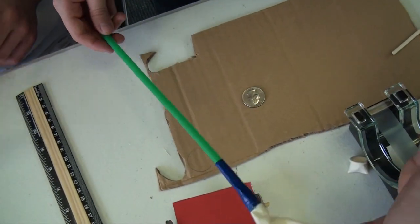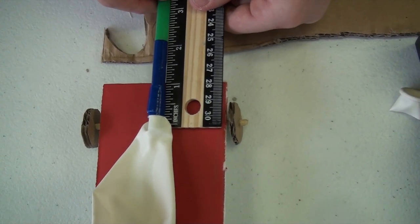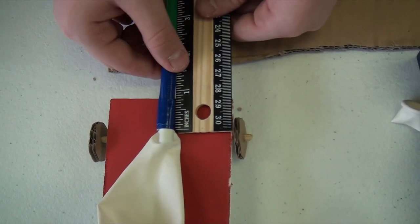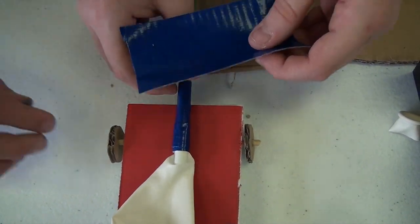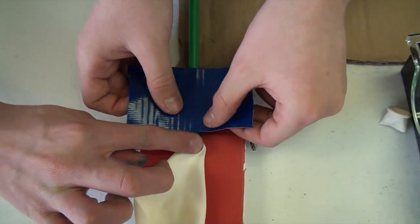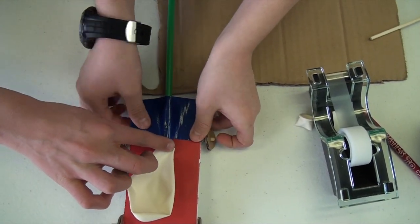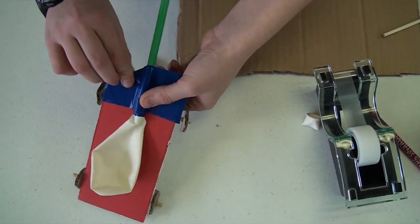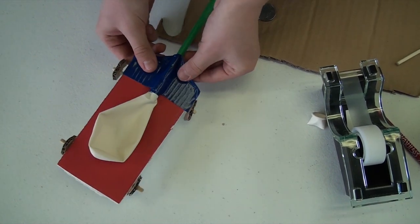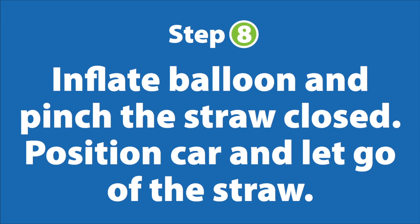Once you have it on like that, you put it an inch onto the car. Then you take the duct tape and tape it down in place — try to get it in the middle. And then your balloon powered car is done.